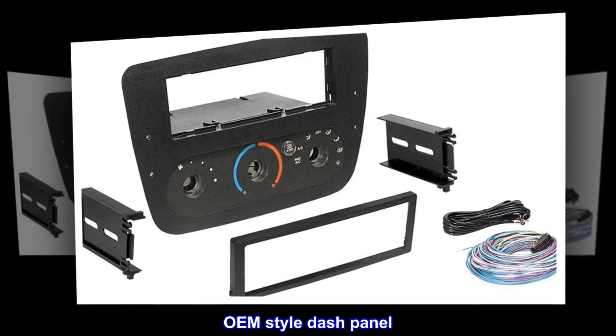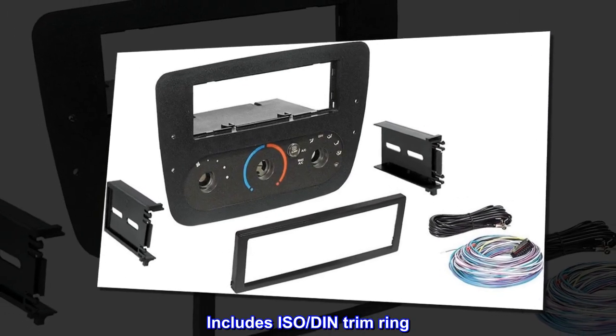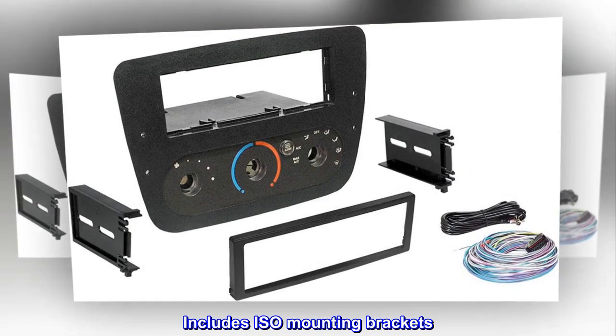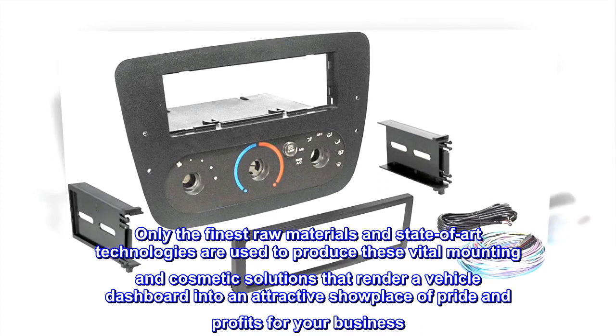OEM style dash panel installs one single DIN or ISO mount radio. Includes ISO DIN trim ring, ISO mounting brackets, all necessary wire harnesses, antenna extension cable, and antenna adapter. Only the finest raw materials